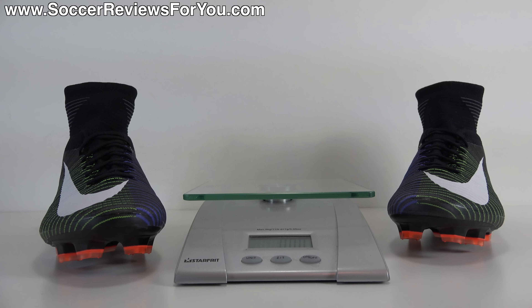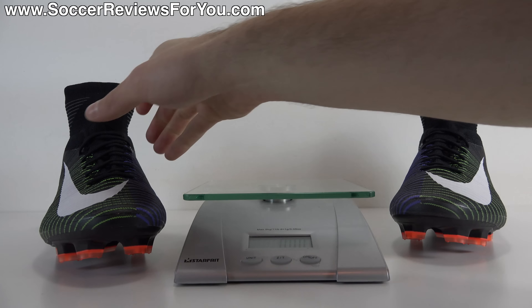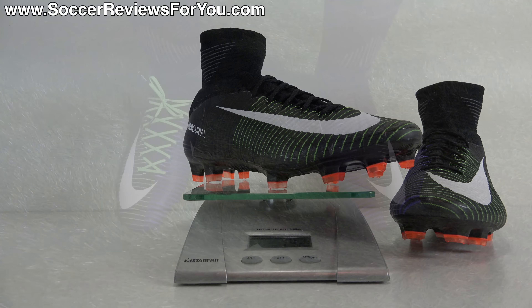In regards to weight, the Superfly 5 is very lightweight, both in hand as well as on feet. This is a brand new pair in a size 9 US, and you can see how they weigh in at a very lightweight 6.8 ounces, the equivalent of 192 grams. So if you're looking for that super lightweight feel on your feet, you will get that sensation from the Superfly 5.